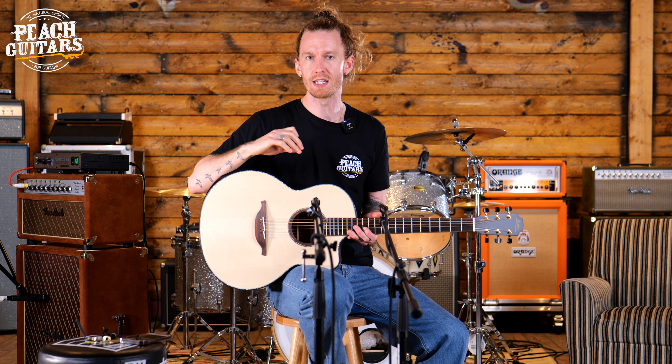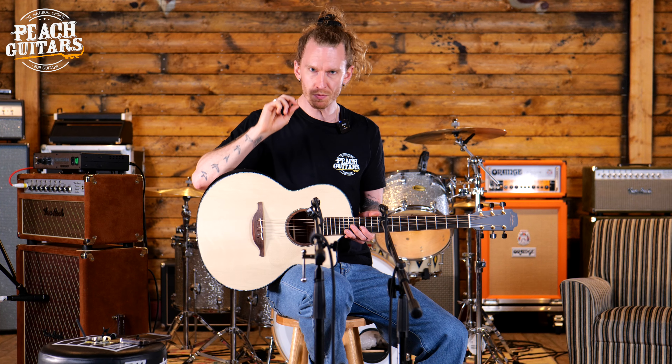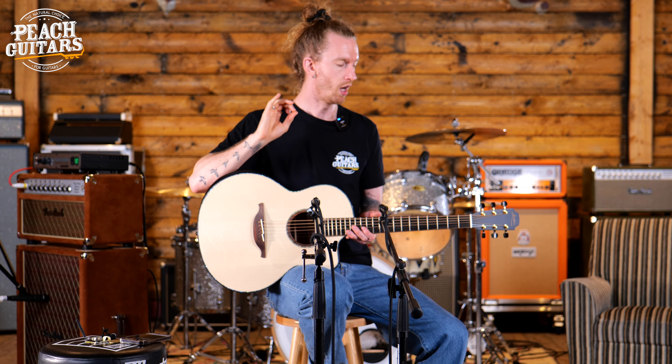Now this is an FM 50C. The 50 series is really akin to the custom shop from Loudon — it's the best of the best that they have to offer. All of the tonewoods are overseen by George Loudon himself and these guitars are treated with such meticulous attention to detail, and they feel and sound incredible.